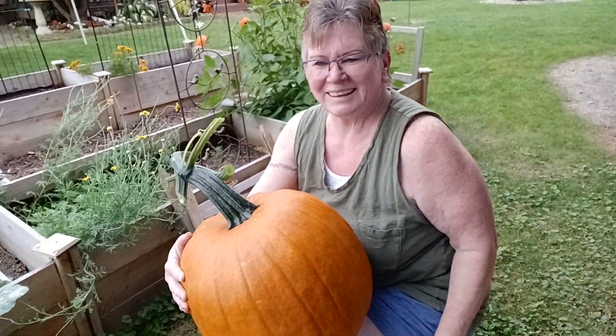Oh my gosh, it's so cool — our first pumpkin, our first Halloween decoration. Except we're not using it for Halloween. Well, we don't carve pumpkins, so. It'll be fun. Yay!